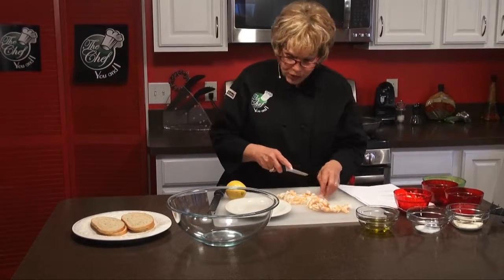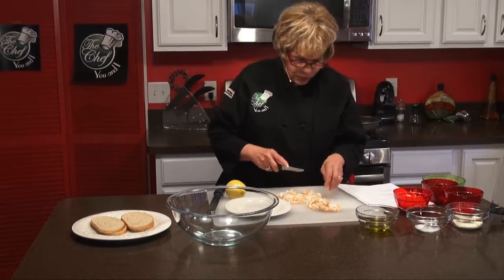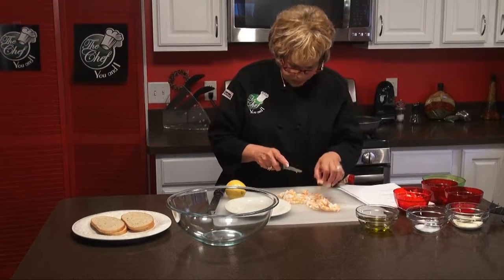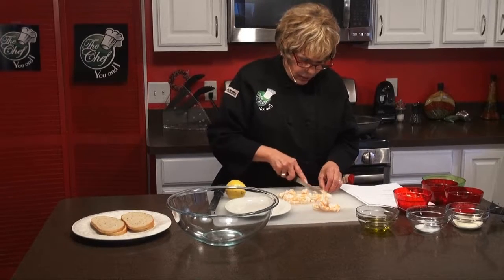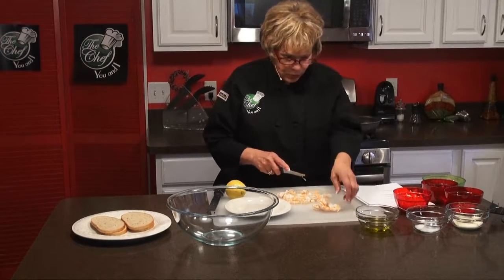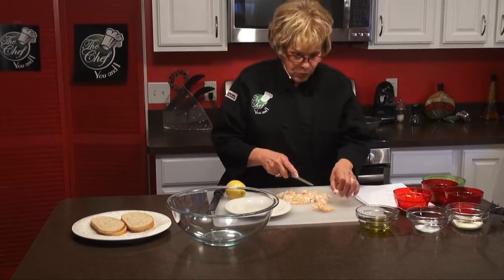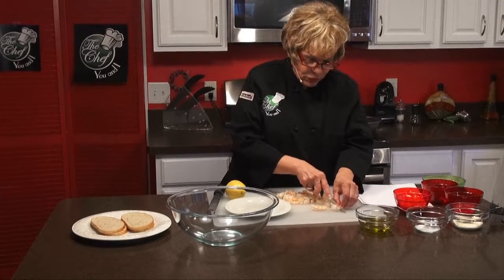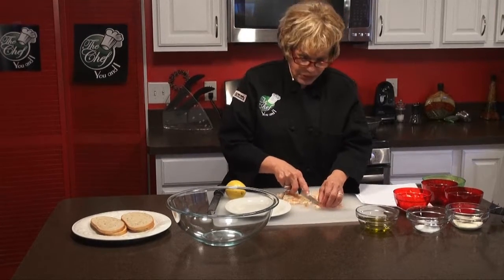You're going to serve it on rye bread or bread of your choice, and you're going to put the bread in the oven for a few seconds to just get it a little bit hard. Then serve this wonderful shrimp dish on top of the bread. You'll find all of our recipes on our Chef You and I website, and you can print them out now, which makes it easy for you.